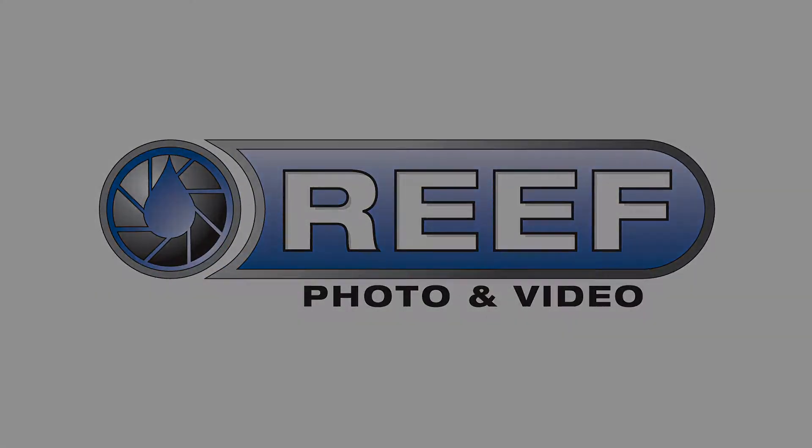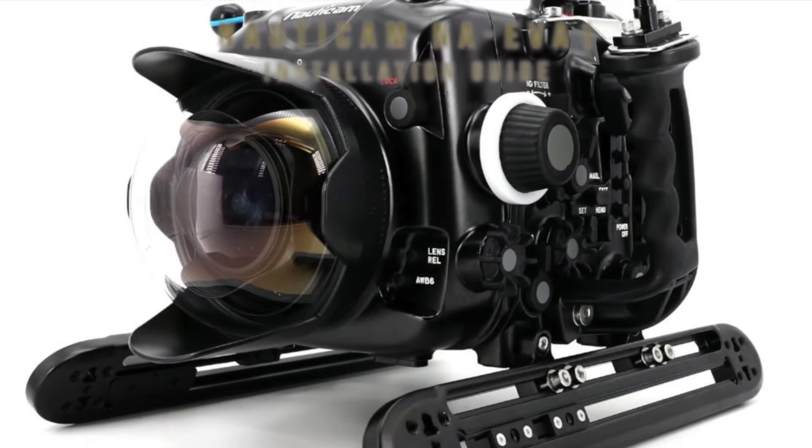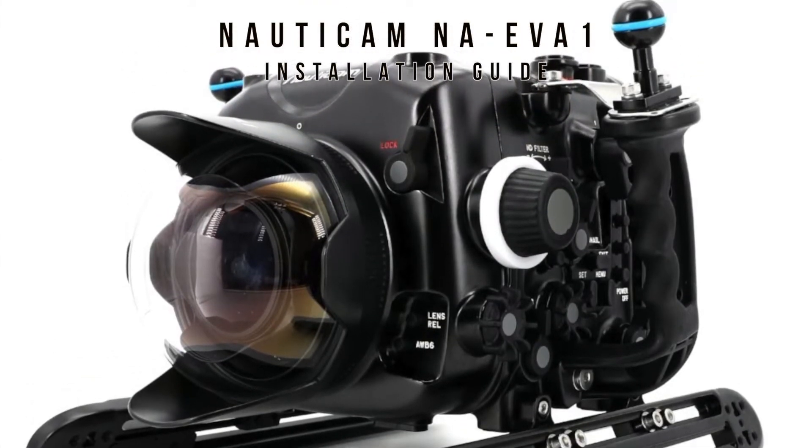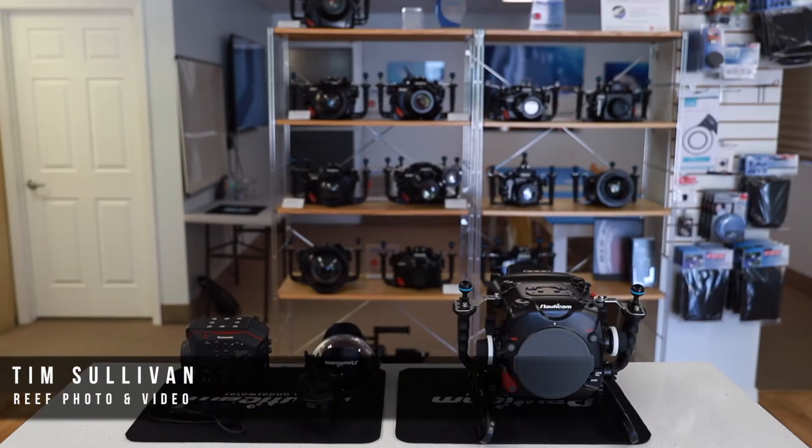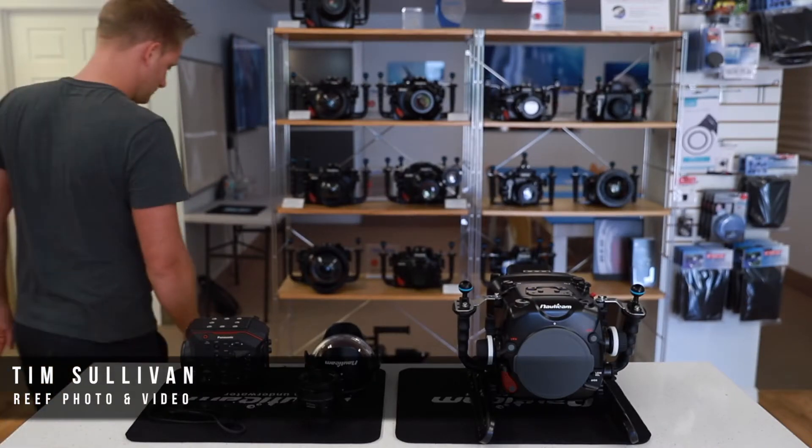Welcome to the NONICAM NA EVA 1 underwater housing installation guide for the Panasonic EVA 1 cinema camera. Tim Sullivan of RePhoto and Video will demonstrate just how simple and easy this setup process is.